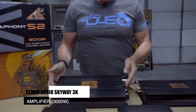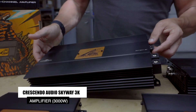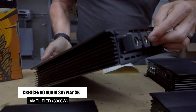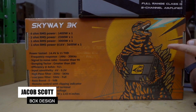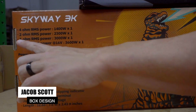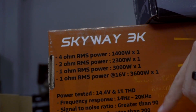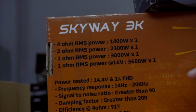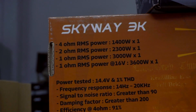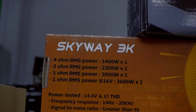We're going to start out with the Crescendo Audio Skyway 3K. There's a little more info on this one on the box right over here. The Skyway 3K at 4 ohms does 1400 watts, at 2 ohms does 2300 watts, and at 1 ohm does 3000 watts. It also goes up to 16 volts, so it's good for that.